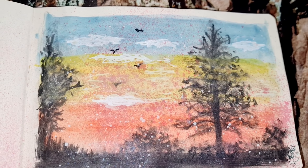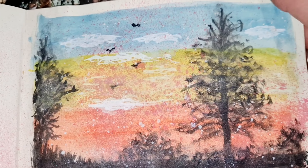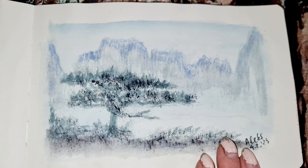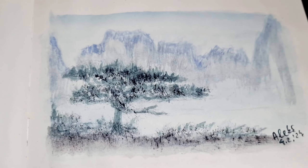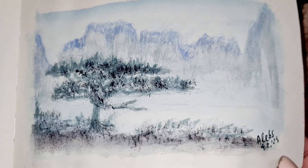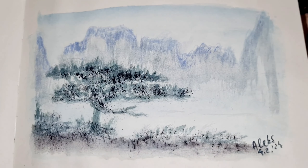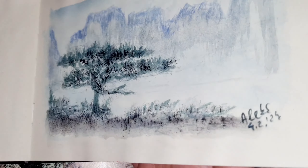This one I wasn't very satisfied with because I think I didn't blend these three colors so well. And then this one — I already sold it for 50 euro.